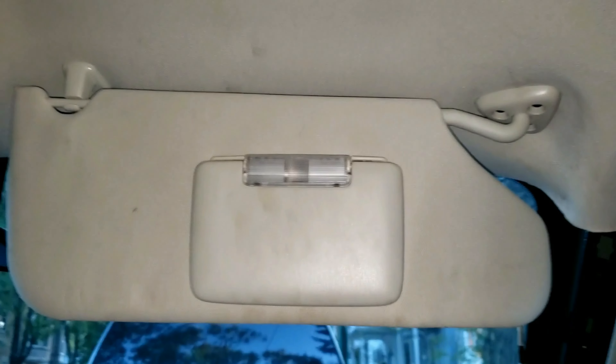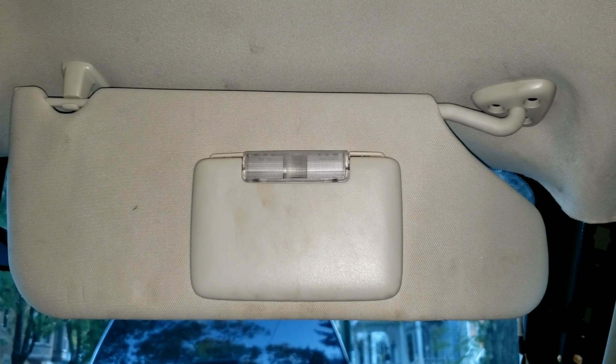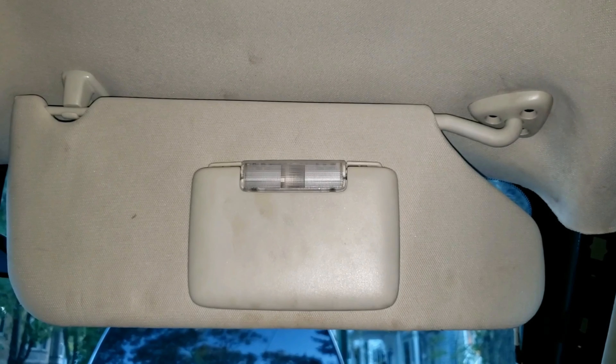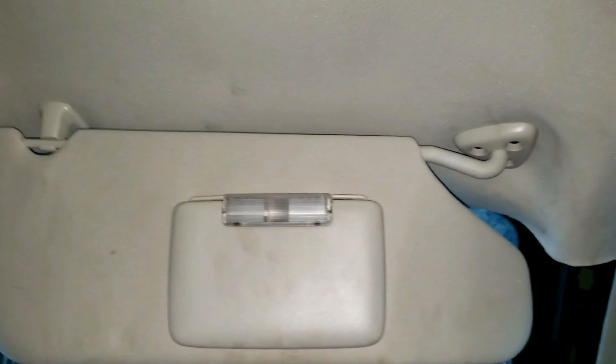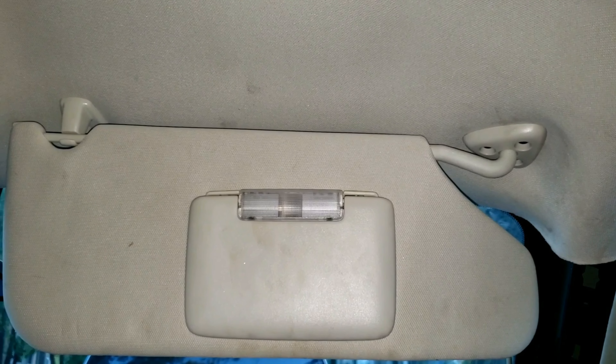I'm replacing a sun visor specifically on a Chrysler 300, Dodge Charger, and Dodge Magnum. However, the process of removing and reinstalling is similar on other car models. I'll leave a step-by-step guide in the description below with all the tools needed.